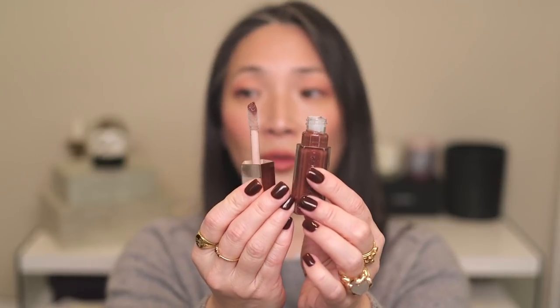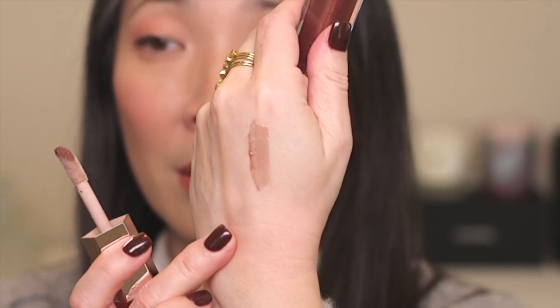I picked up some new lip products from Sephora — I mentioned these in a Will I Buy It video. First I got the Fenty Gloss Bomb, the Universal Lip Luminizer, in the Hot Chocolate color. Isn't that so pretty? There are little flecks in there that kind of shift to like a red. Here's the swatch — we've got the giant doe foot applicator. And this smells just like her other gloss bombs. It smells like something and I cannot place it — it reminds me of the scent of toy makeup from when I was younger.